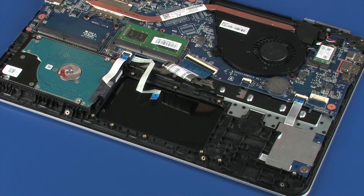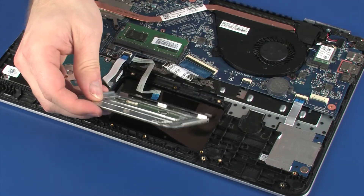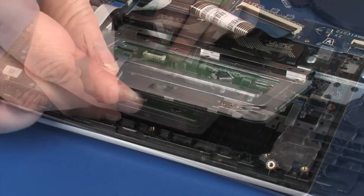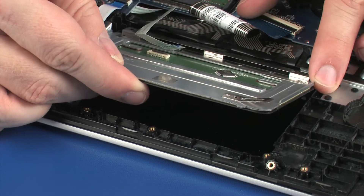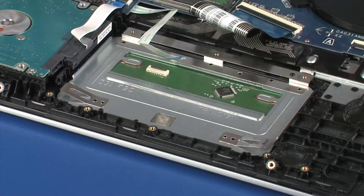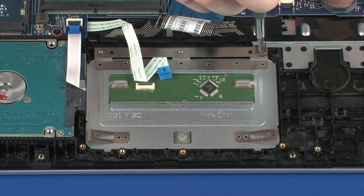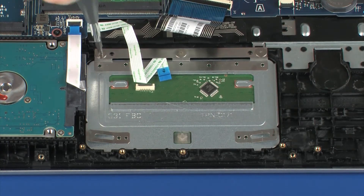Replacement. Remove the touchpad board from the static dissipative bag. Toe the retention tab on the touchpad board under the keyboard bracket and lower it onto the alignment pins on the top cover. Replace the three 1.5 mm P0 Phillips-head screws that secure the touchpad board to the top cover.